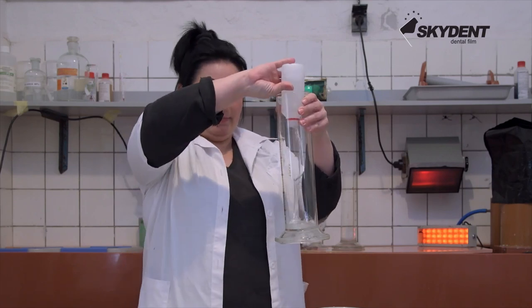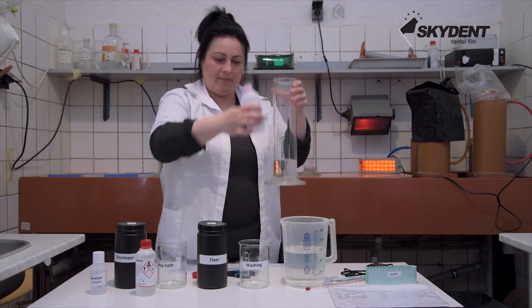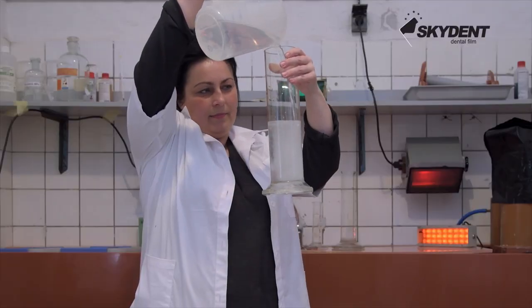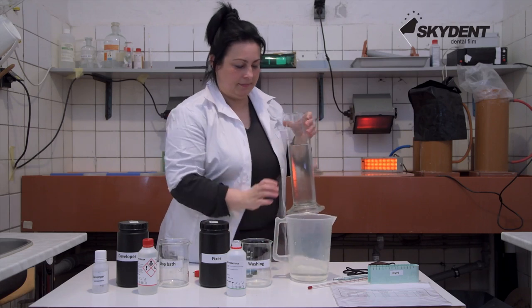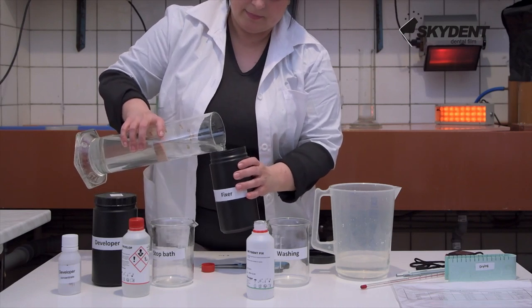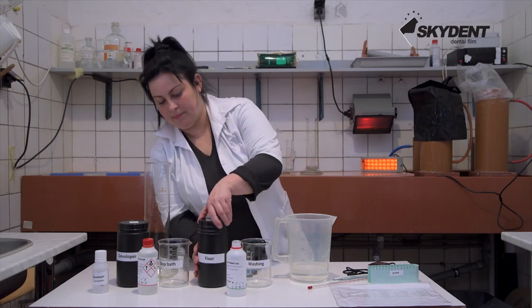Prepare the solutions in advance. Always follow the instructions listed on the packing. To achieve the correct ratio, use a graduated cylinder. For storage of the solutions, use closeable light-tight containers.